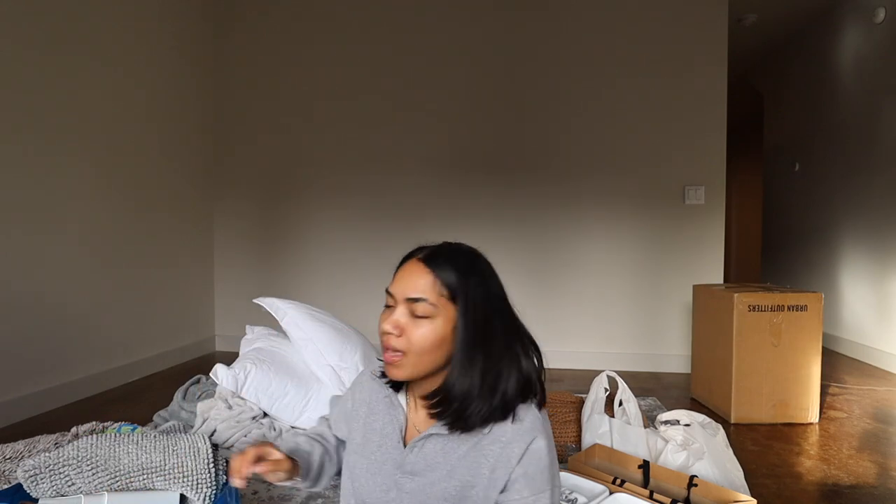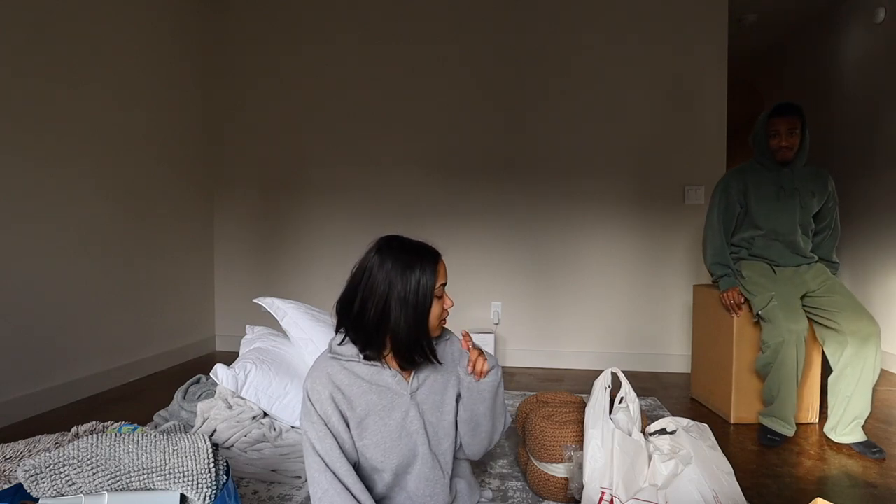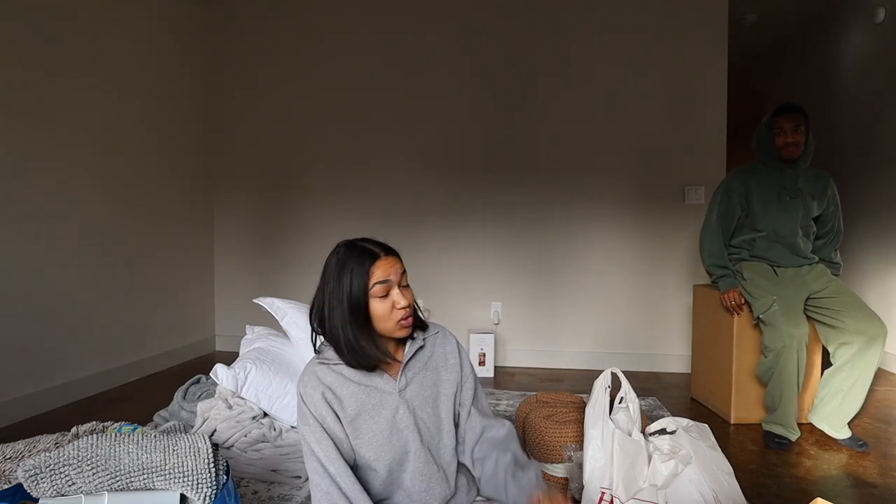I still have not recovered yet, you guys. I'm still tired, I'm exhausted. We're gonna do a big haul of all this stuff that we've accumulated for the house. We're trying to fill up a big house with no stuff at all, so we've had to buy so much stuff.